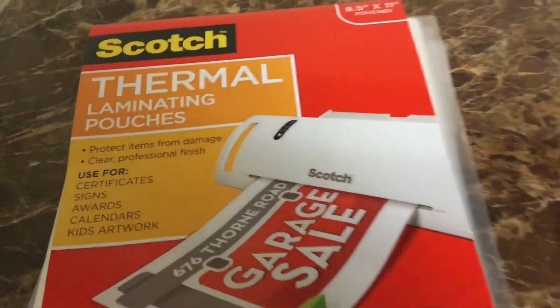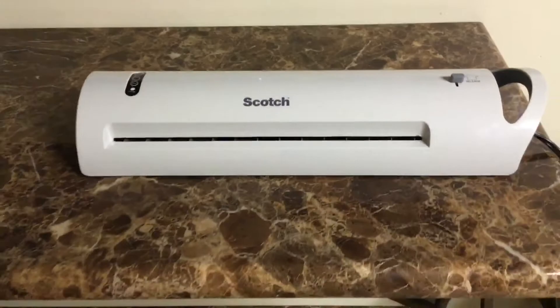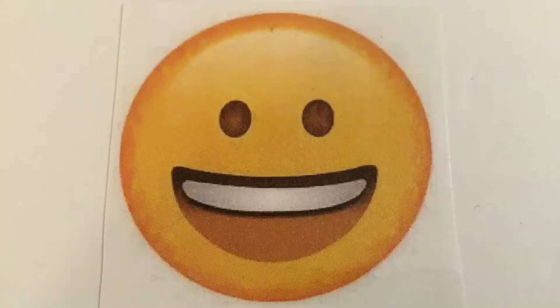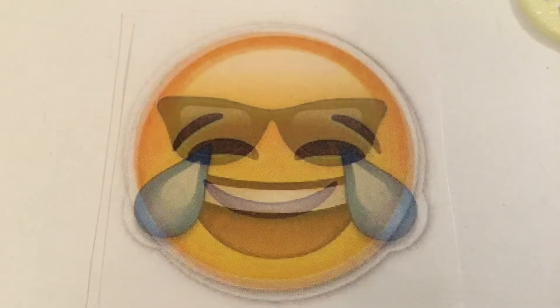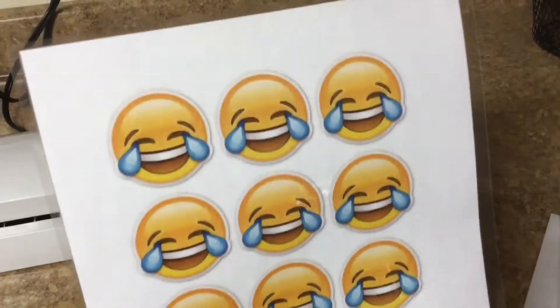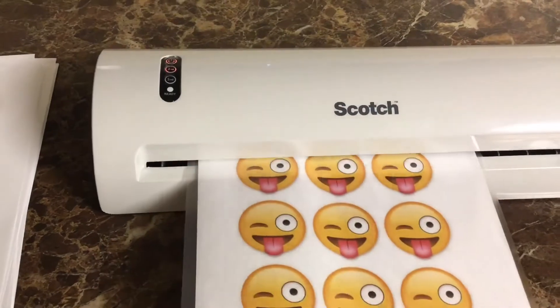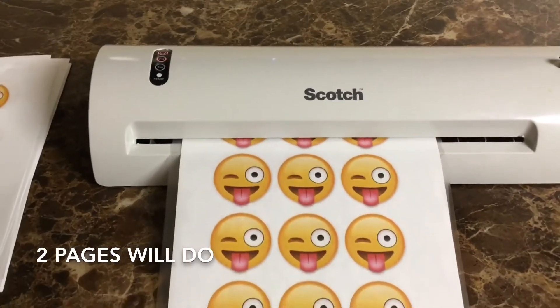Using laminating pouches and a laminator makes the game much more durable and a lot easier to play. There are five main emojis we'll be using: the happy face, tongue out, shades, laughing tears, and the monocle. You'll need to make 20 or more of each of the five main emojis. I created a Word document and put 12 emojis per page, so it worked out to be about three pages for each of the five main emojis.